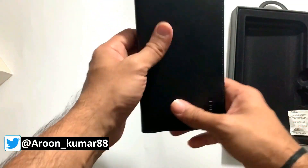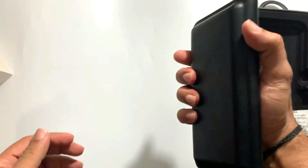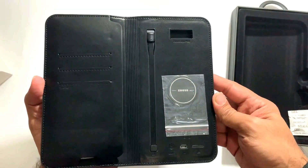It looks really good. I can say one thing — this leather material is very good, and it is lightweight. It doesn't feel like a power bank at all. I've put it on my hand and this is the design.